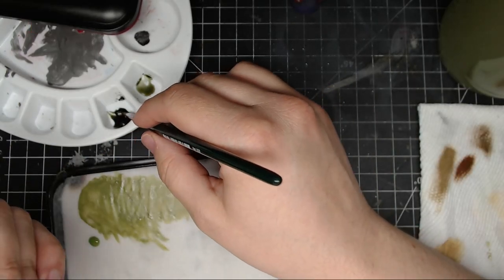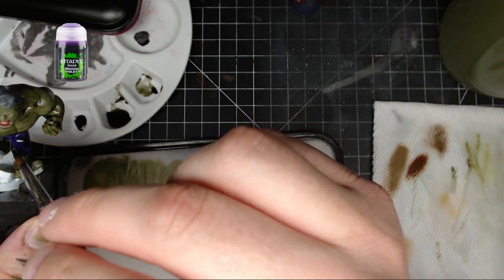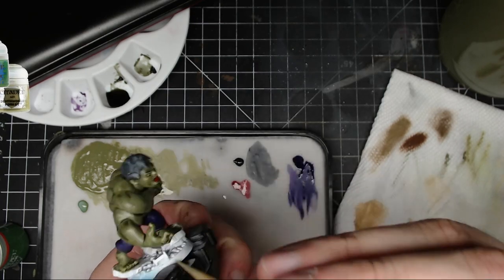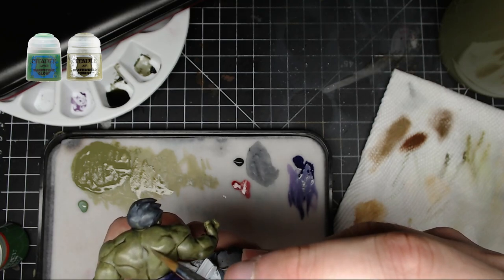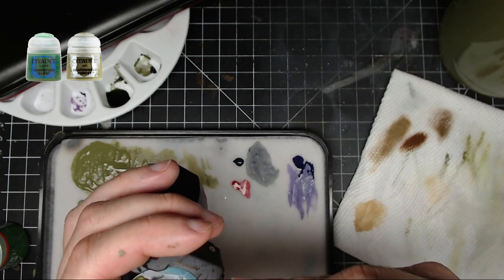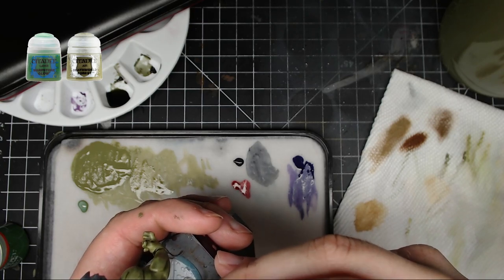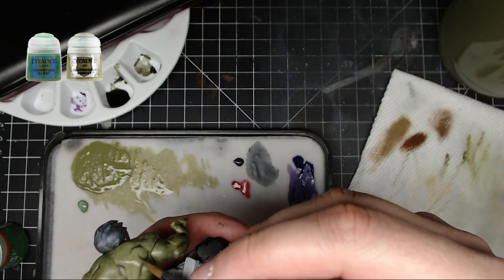Next we're going to do Druchi Violet on the pants. The biggest tip I can give for washes is: don't let it pool on flat surfaces or in places you don't want it, otherwise the wash solidifies into hard chunks and won't look good. Try to get it off the flat areas and keep it in the crevices so it doesn't dry over the detail.